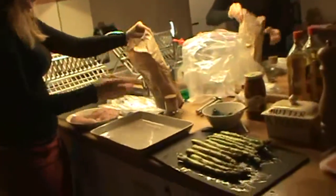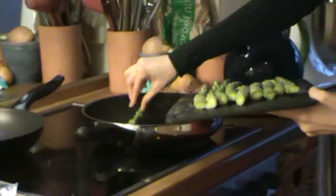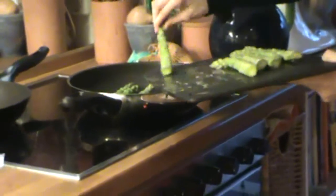Now for our chicken, you're going to evenly distribute flour all over the chicken on both sides. Now we are going to put our asparagus onto the grill and just saute them for a few minutes until they're a little bit tender.